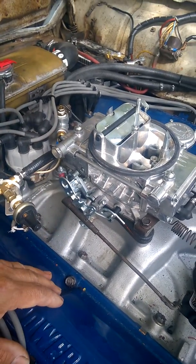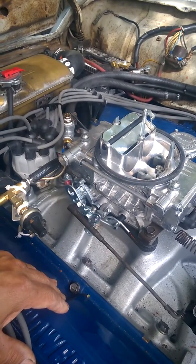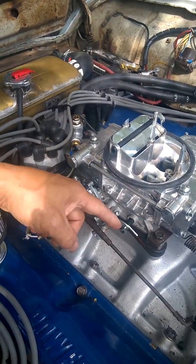So if you have trouble with your Holley carburetor, it's probably because the secondaries are not closing all the way. By bending this arm, it forces it to close.